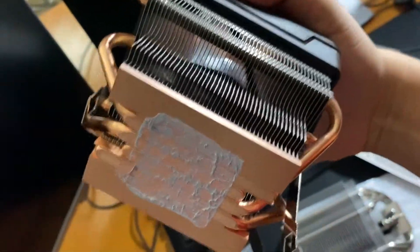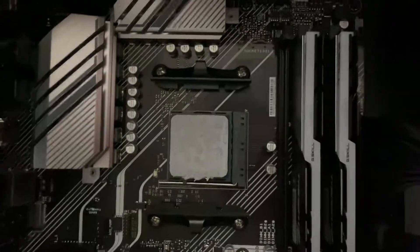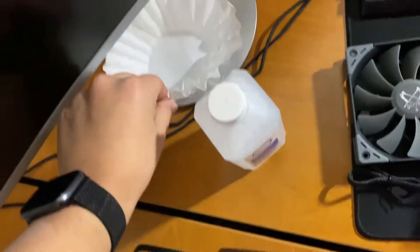Alright, so here I've removed the CPU cooler — the stock one, the Wraith Prism. And you'll be able to see here the residue that's left. So we're going to go ahead and use the isopropyl alcohol and the coffee filter to remove that right now.